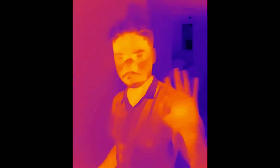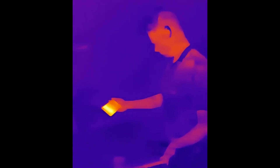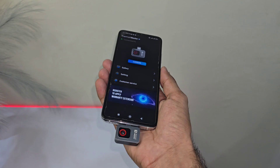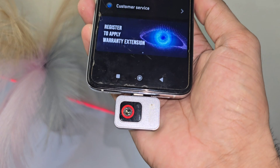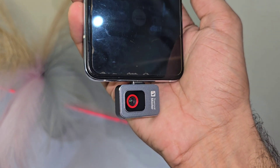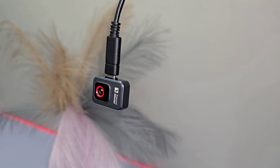Whether you're a pro or a curious explorer, this thermal camera is the perfect tool to detect heat where ideas spark. From work to play, it's small, powerful, and packed with features that'll have you thinking: how did I ever live without this? Thanks for watching. Be sure to subscribe to the channel for more cool unboxings and reviews. I'll catch you guys in the next video — peace out!